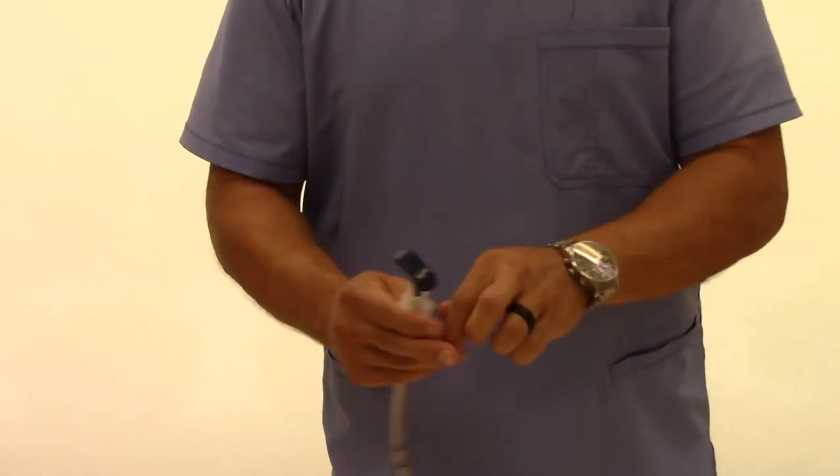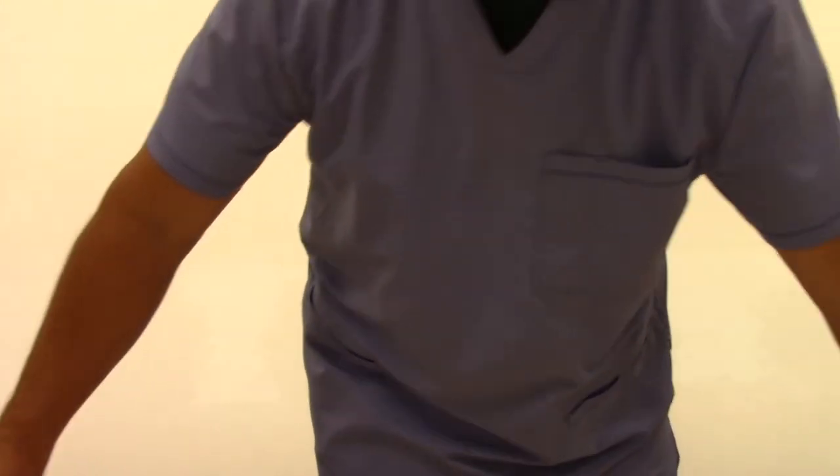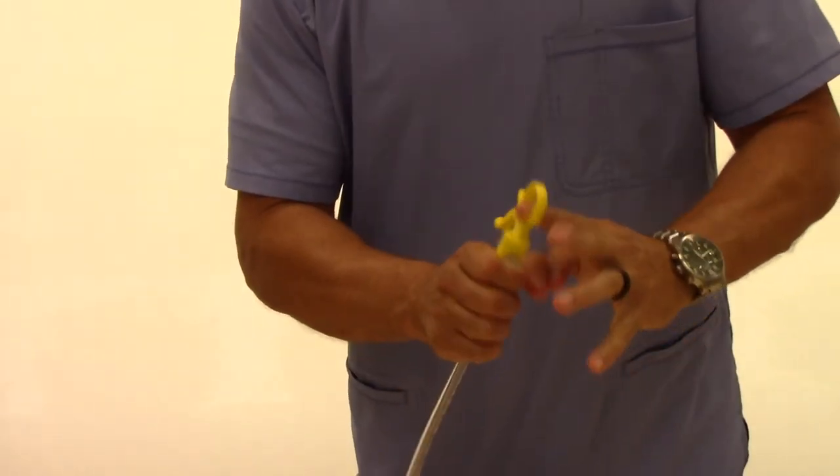Currently available stylettes are extremely difficult to remove from the endotracheal tube. Notice how easily the J-WAND pops from the distal connector using the thumb release.